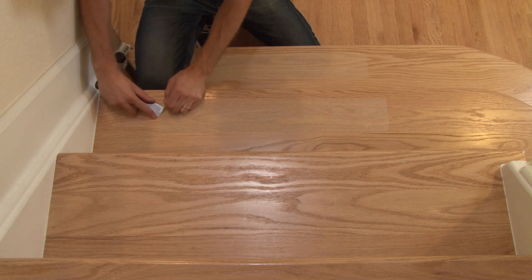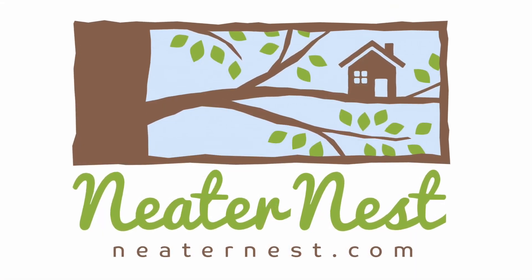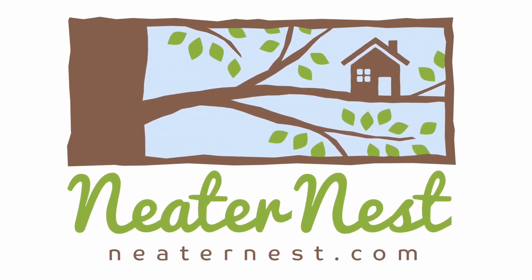We hope you found this video helpful and we wish you the best of luck. For more great products, please visit our website at neaternest.com.